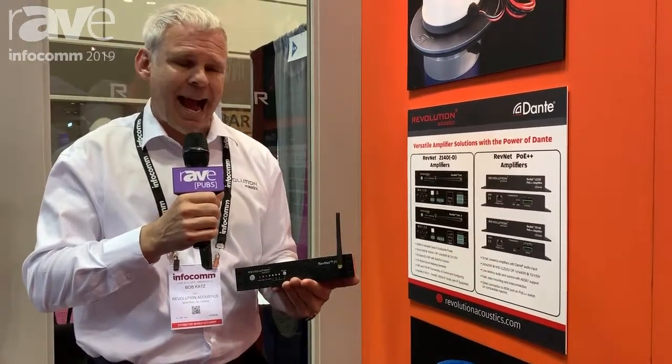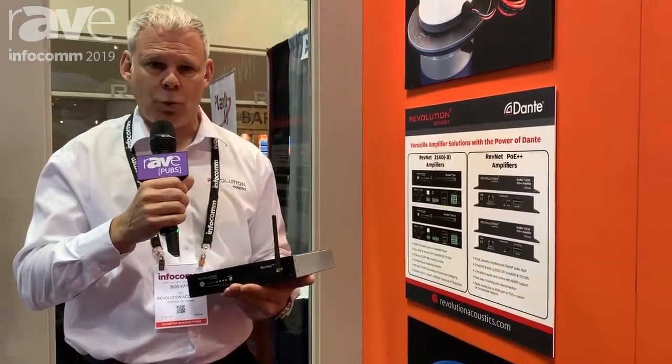Equally, we have in the box a Pascal Class D module, which is one of the best Class D modules in the industry. Power, precision, and versatility — that is the 2140.